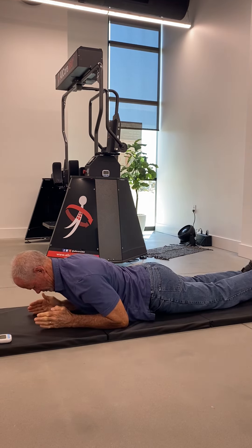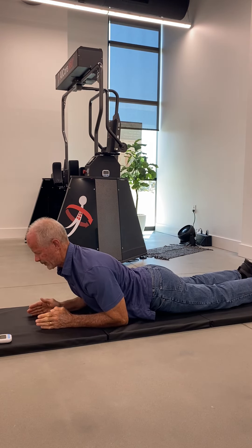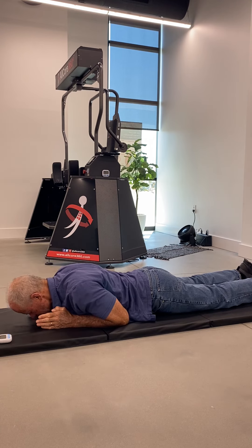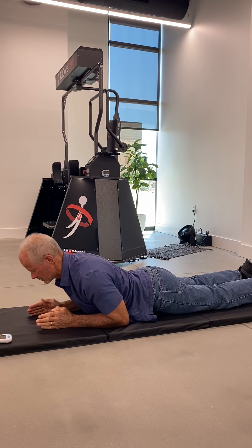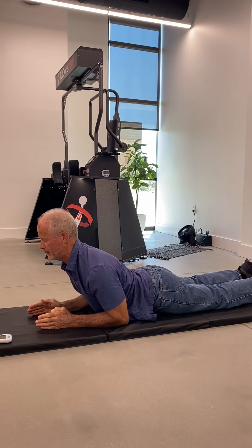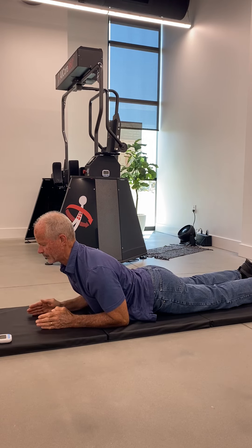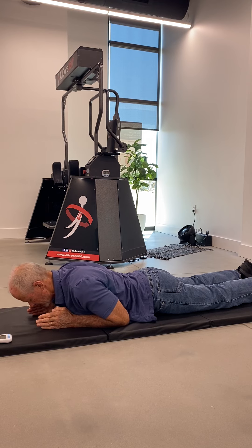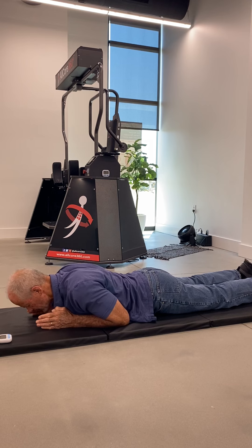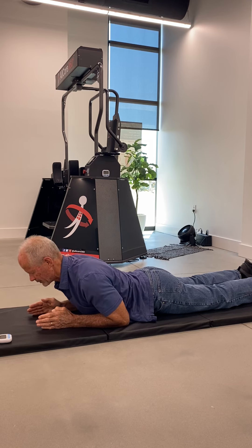Then get your arms underneath you and slowly press yourself back up into the next exercise, which we call McKenzie press-ups. Here you want to raise up just the torso as high as you can in a pain-free manner, or with pain or tension levels rated less than 3 out of 10, where 10 would be the absolute worst pain imaginable. Throughout this exercise, keep your hip muscles and your hips pinned to the floor or mat.